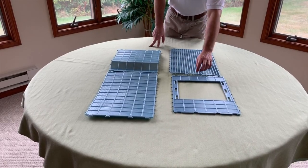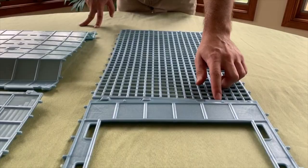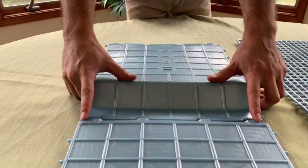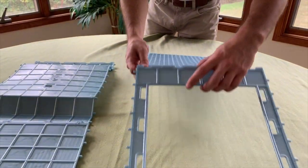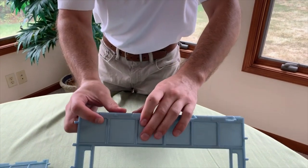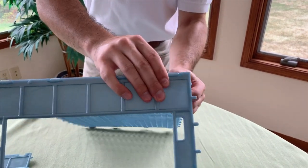Now we're going to build one section. If you come here you can see that these two arrows are lined up, and the same thing on here — the outside arrows are lined up. So what you're going to do is take these two pieces and click them together. They're butterfly locks so it should be fairly easy to lock them in. Just make sure you get it at the right angle.